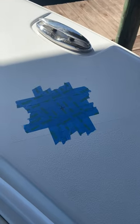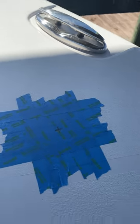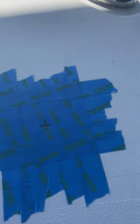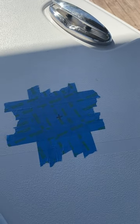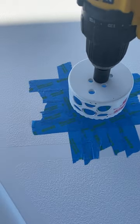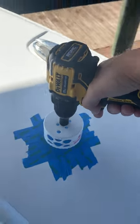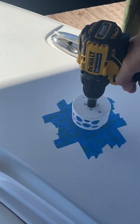Before I drill my hole, I'm laying out where I want it. I've got blue painter's tape with a couple of layers there — I want to keep the fiberglass from chipping as much as possible. I'm using a 3-and-a-quarter-inch hole saw blade. Very easy to do if you're nervous about drilling a hole in your first boat. It's easy to do — just take your time.